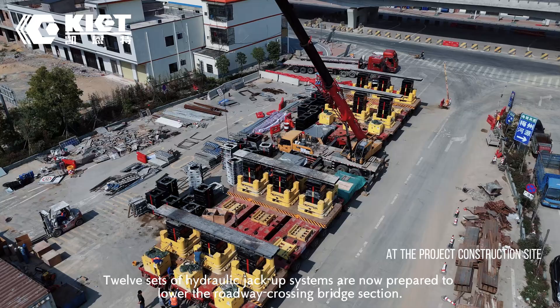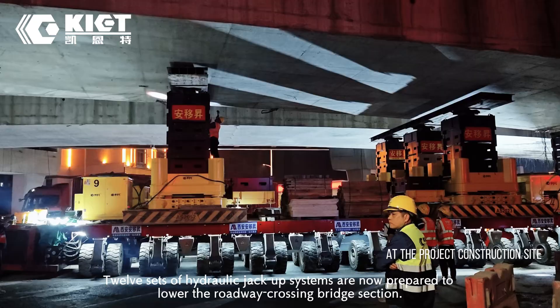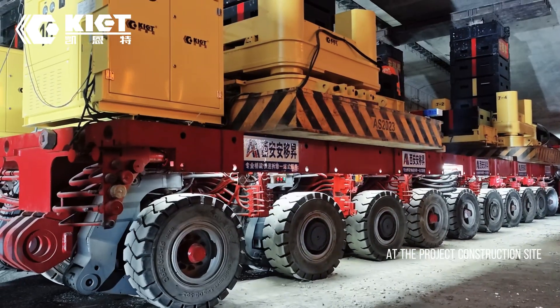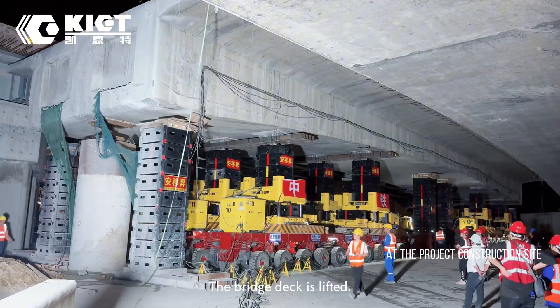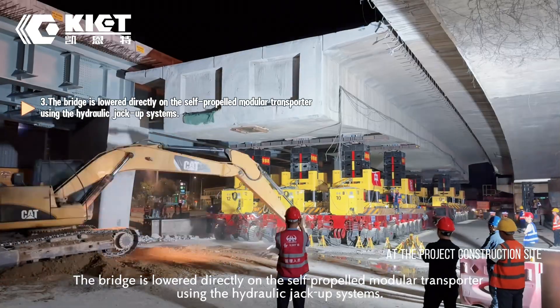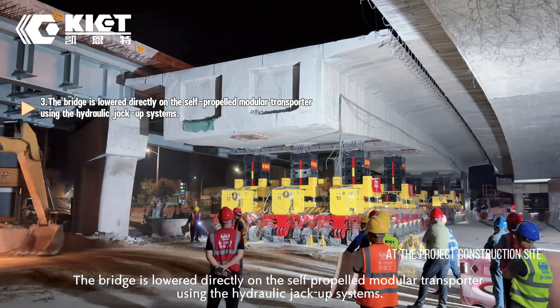12 sets of hydraulic jack-up systems are now prepared to lower the roadway crossing bridge section. The bridge deck is lifted, then lowered directly onto the self-propelled modular transporter using the hydraulic jack-up systems.